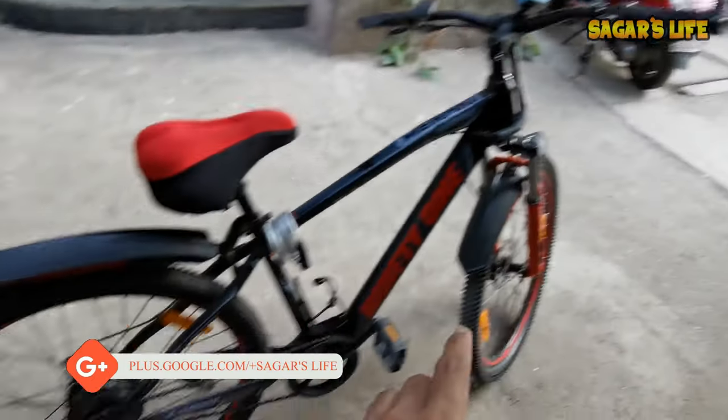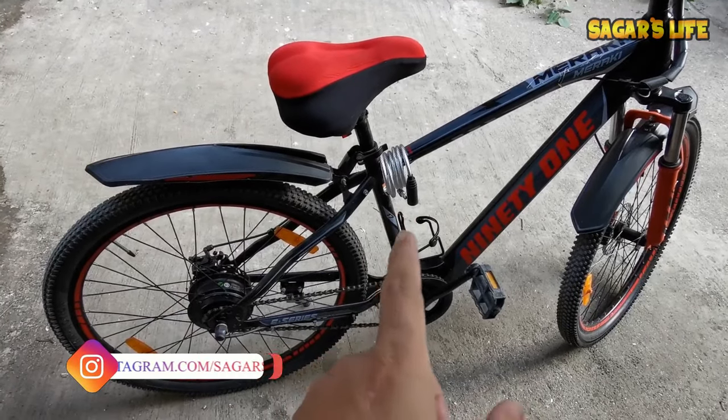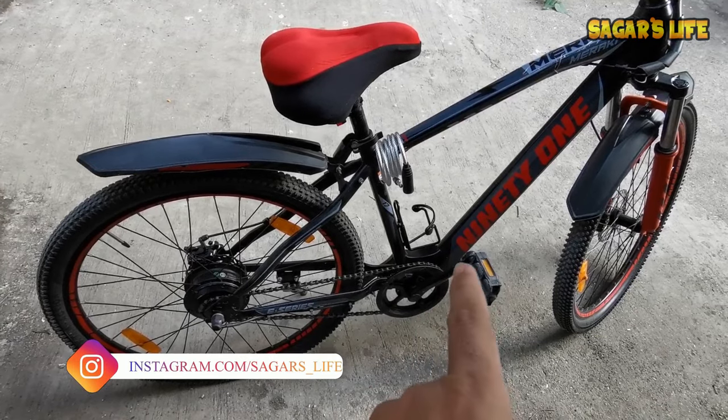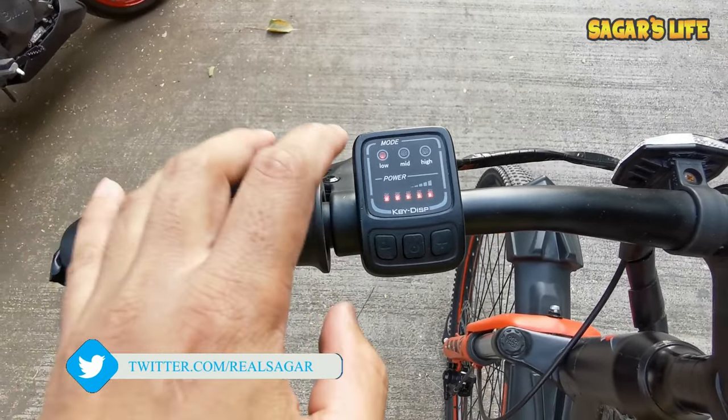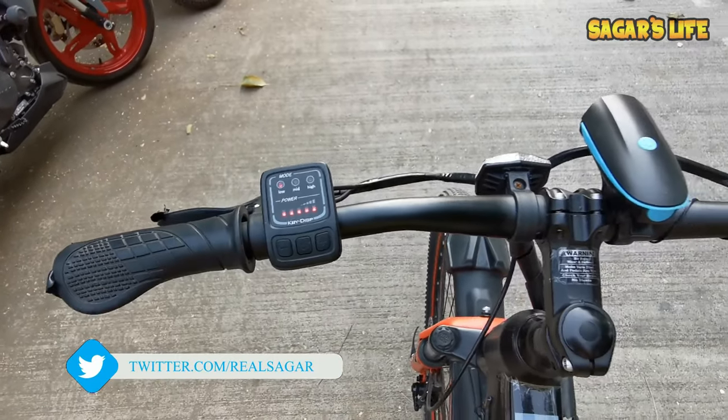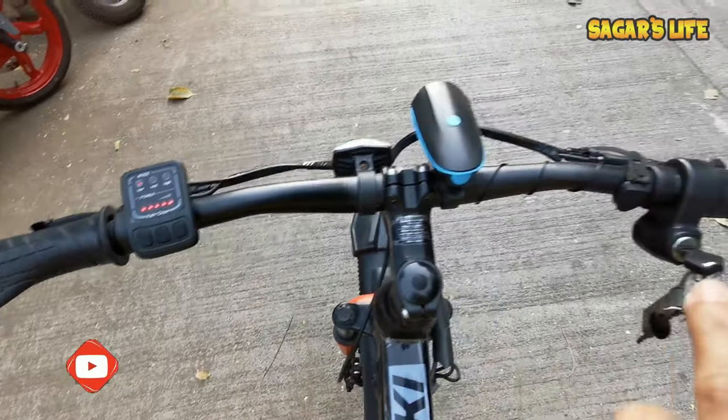So what do I do? I will start the kilometer counting; till then I am going to use the pedals. You can see the battery range is completely full, and we are in low mode. So we are going to test the throttle range in low mode.